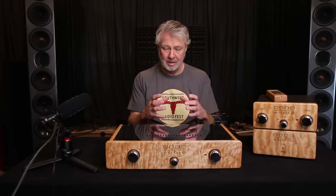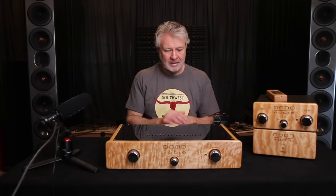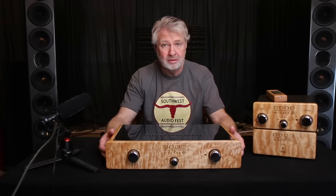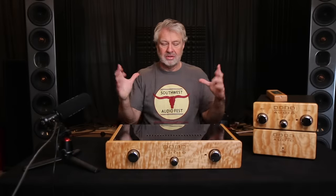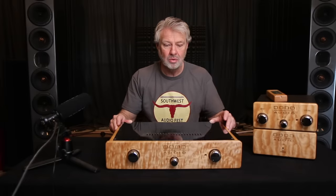I remember the first prototype he had and how we listened to that thing. I couldn't believe how clean it was and how great it sounded — just how big of a deal it was to get away from the AC noise. People don't realize just how much the AC contaminates everything because there's a lot of noise on those lines. So what we've got in front of us here is a preamp that he made for me. I remember going with him to one of the specialty wood stores in Dallas and we were looking at woods for my side panels and front face. I picked out a log that was pretty thick, a good size one, and that's what this was made from.